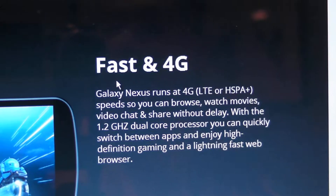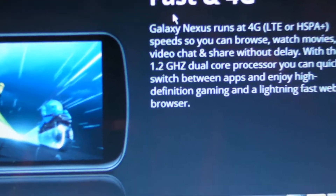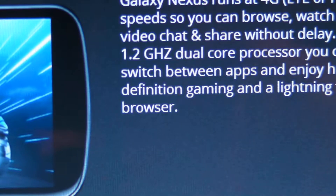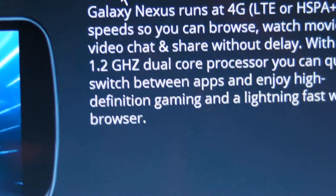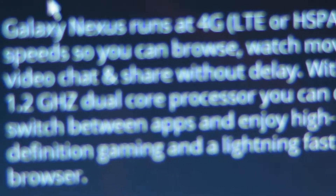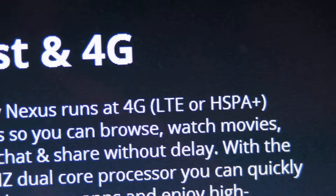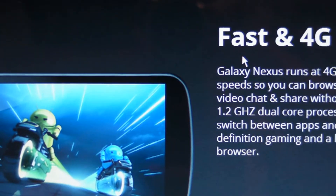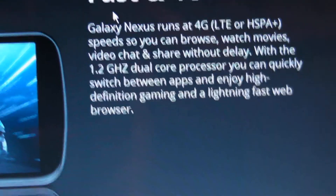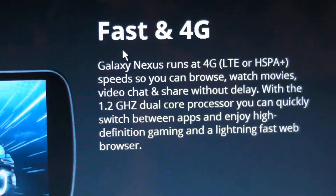We're down to the last fact, and it is fast and 4G. I believe in my rumors video I mentioned that it would have a 1.2 GHz dual-core processor, which you can see right here. And in my previous video I explained that it would be on 4G LTE or HSPA+. HSPA+ I believe is AT&T's network, though I'm not totally sure. Don't start commenting and hating on the video if I don't know my facts.